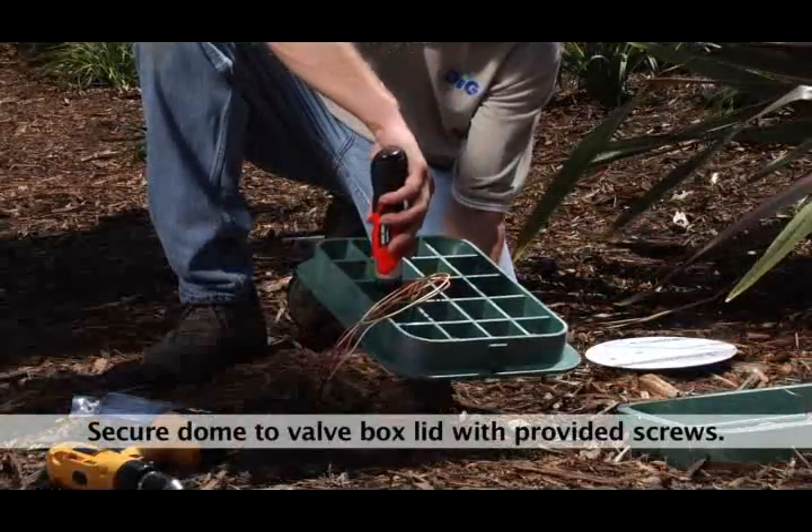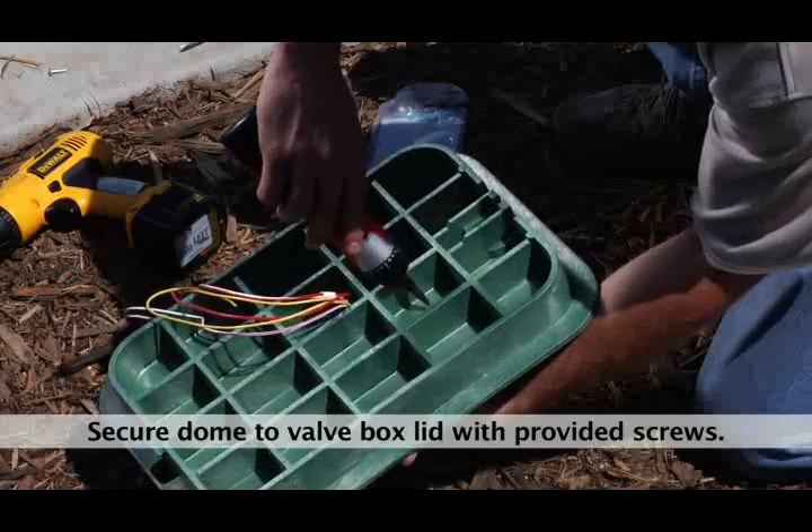Step 3. Secure the mounting dome to the valve box lid with the screws provided.